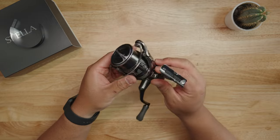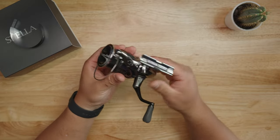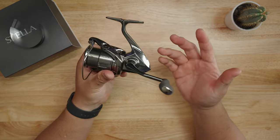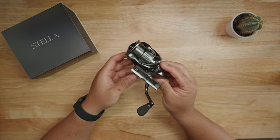It's designed to last a long long time. You have 12 plus 1 ball bearings, making this one of the highest ball bearing count spinning reels Shimano makes — rightfully so, as this is the cream of the crop, the highest reel Shimano offers. Now that we've covered the specs, let's talk about some of the features of the brand new 2022 Shimano Stella.